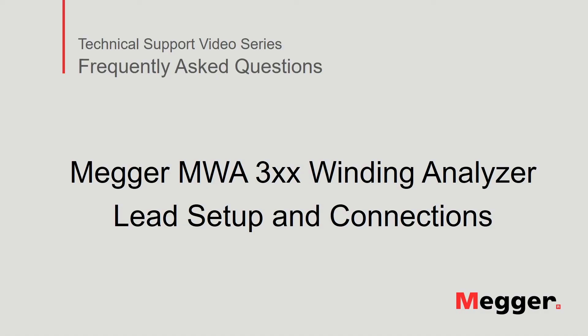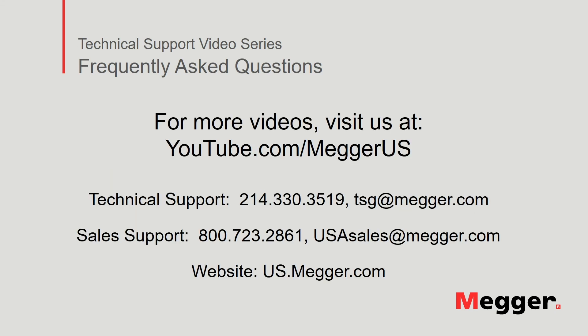This concludes lead setup and connections to the Megur MWA 300 series winding analyzer. Visit the Megur YouTube channel for more videos including technical webinars, product overviews, and other how-to presentations similar to this one. Contact us for questions or more information about this topic or for any support you may need for your electrical testing. Thanks for joining us.